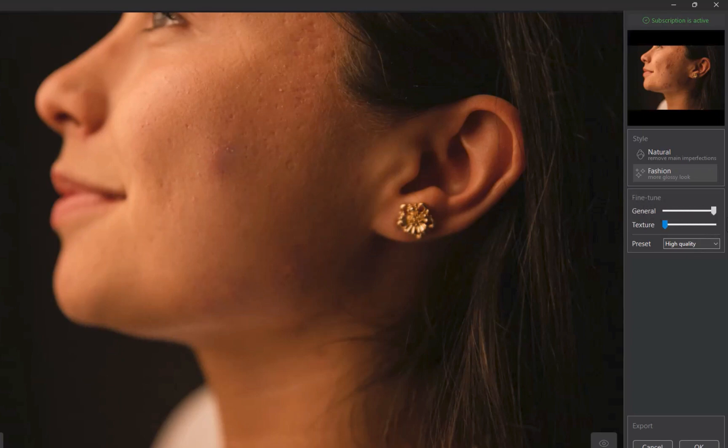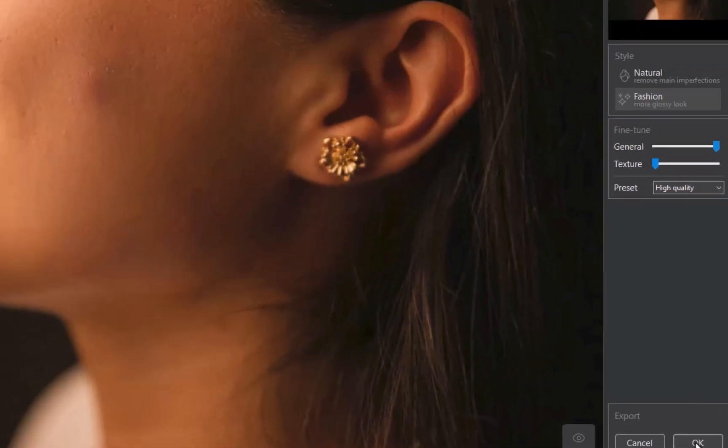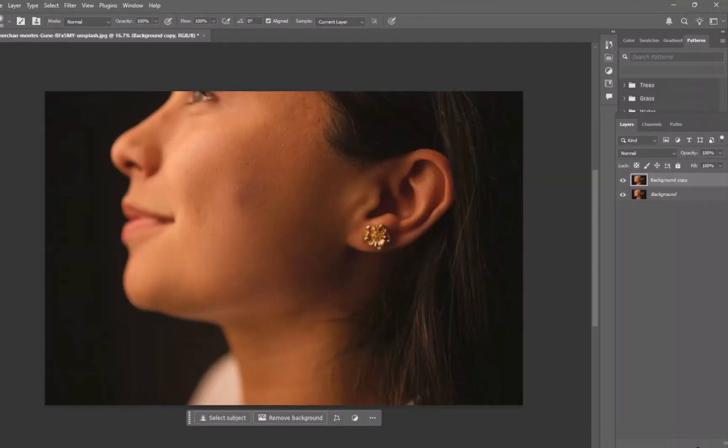And that's all there is to using Reblum — it's super straightforward. Once done, click OK, and that will bring you back to Photoshop where the processed image appears as a layer. You can then polish up the result using tools like Clone and Stamp. Here's the before and the after.